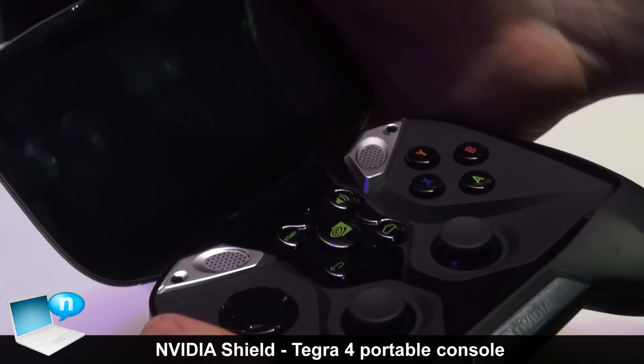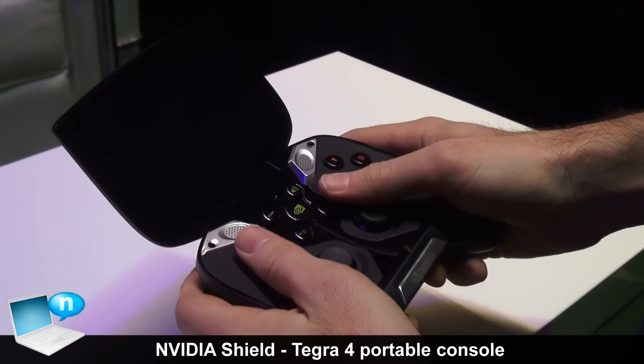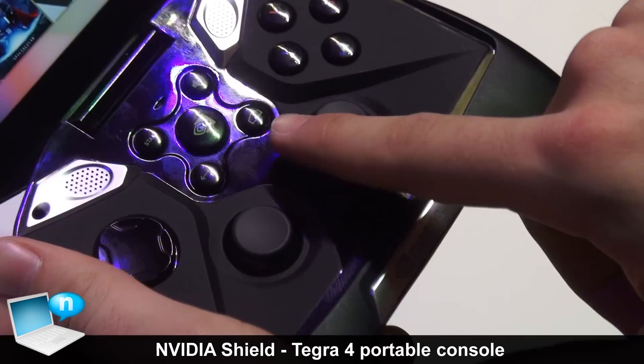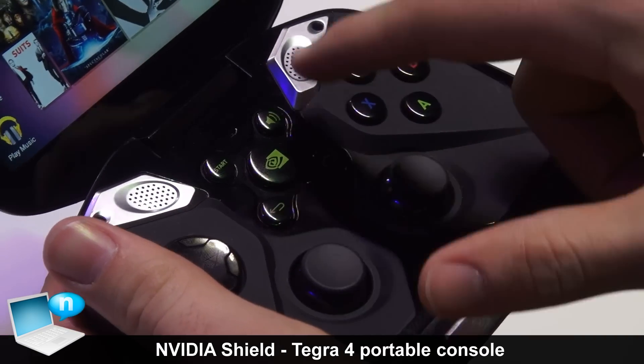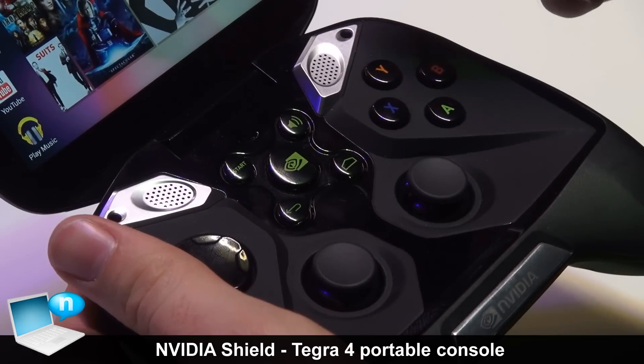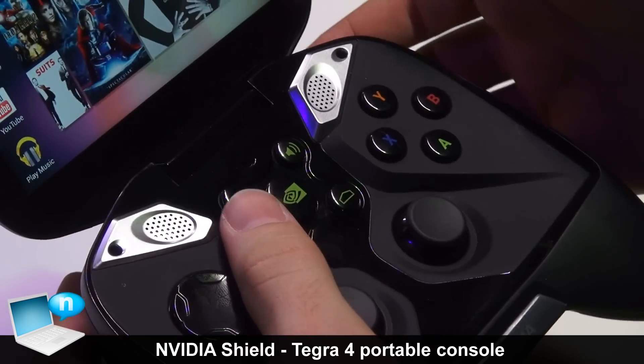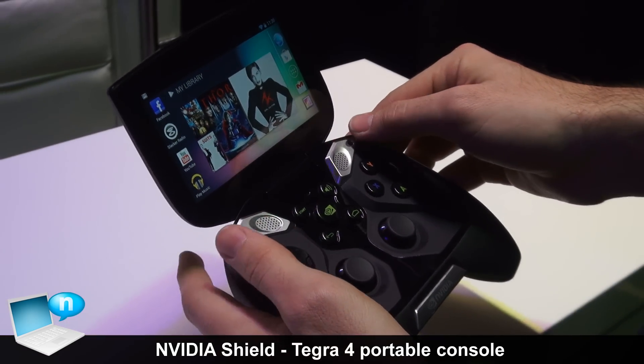And then when we open it up, on the inside we have D-pads, thumbsticks, X, Y, A, B, and a home and back button for Android, as well as a volume control. The button in the middle I'll get to a little bit later, and then there's a start button for your traditional console gaming.